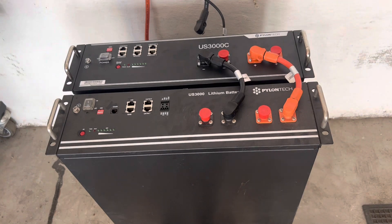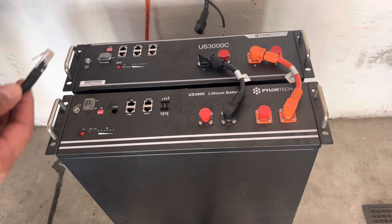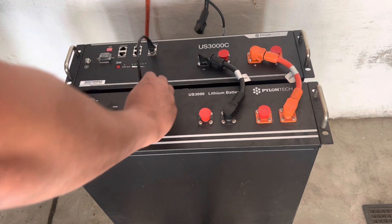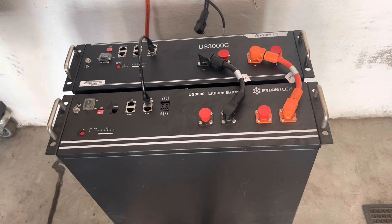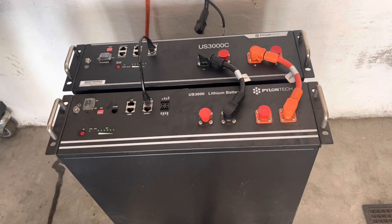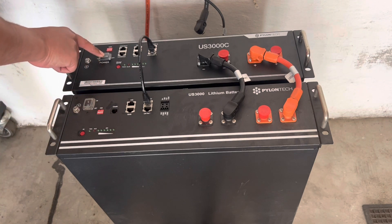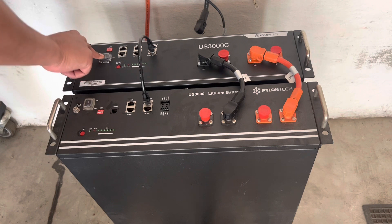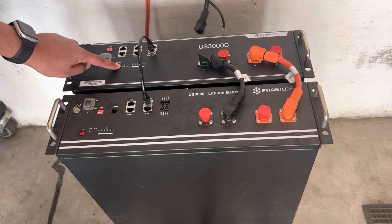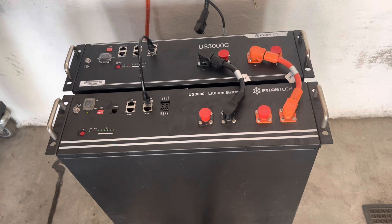Both batteries are now connected. Now connect the front communication cable. To make the US3000C the master battery, you've got to leave its link port zero open. Connect this cable to link port one on the master battery and link port zero on the slave battery. Let's double check: positives connected correctly, negatives connected, master and slave in place. We can now switch on power to both batteries. Press the run button on the master battery and that will automatically start the slave battery as well.